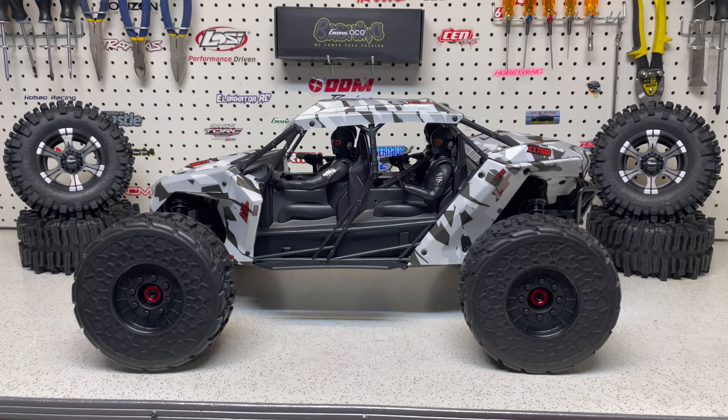In my last video, I installed a bunch of sets of wheels and tires on the truck. At the time I made that video, I did not have the RC four wheel drive wheels and tires in, so that's why they were not in that video. What I'm going to be doing today is installing these wheels and tires, and showing you what you need to know to install them. These wheels will not install on a fire team right out of the box — they will go on other vehicles, they will go on the Creighton 6S no problem. Right there is a really big hint.